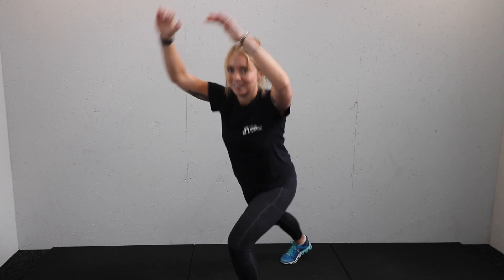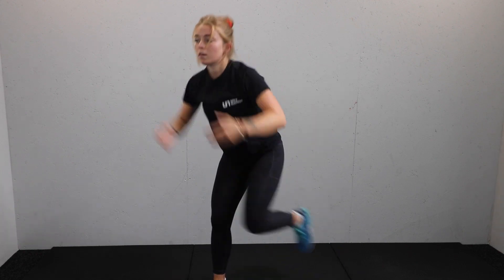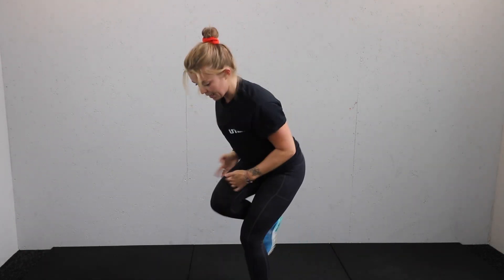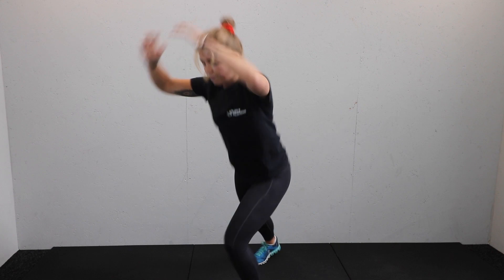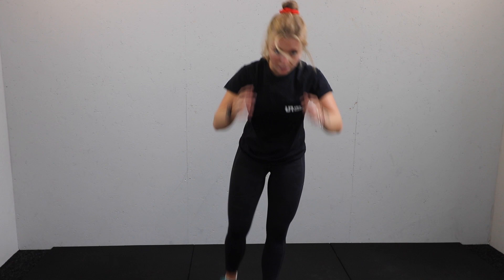Switch. Good. Well done. Keep going. Here it comes — ten seconds. Make these last ten seconds extra strong. Five, four, three, two, and one.